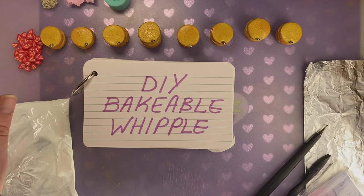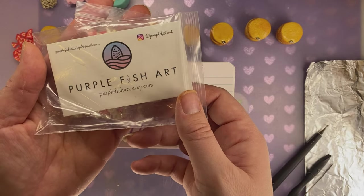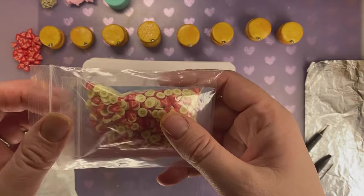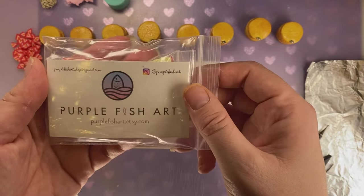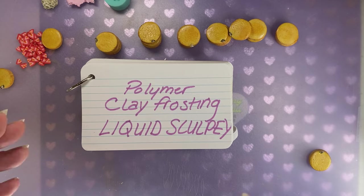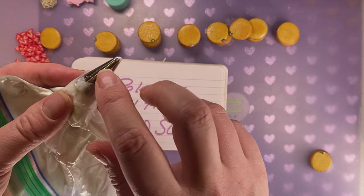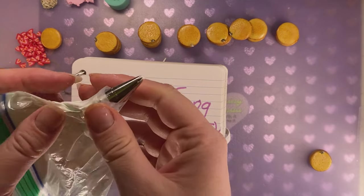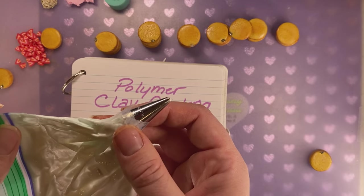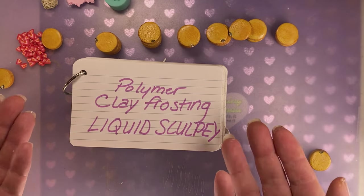I'm going to time lapse this. I have my little strawberries and bananas cane — I purchased them from Purple Fish Art on Etsy. It's an extremely socially responsible shop. If you don't want to spend the time to make cane for your minis, I highly recommend them. The DIY Bakeable Whipple Cream came out really well. I know now that if I don't add so much water, I can get a really clean texture of the frosting from the piping tip. It looks very realistic, and I will use this again. This might be my new frosting.